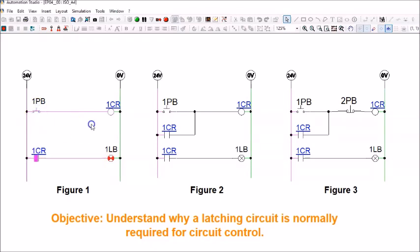In the simulation: pressing the push button energizes the control relay and turns the light on; releasing the finger immediately de-energizes the coil, the contact opens, and the light goes off. This means you must keep pressing the button to keep the light on — which is troublesome. I want a more intelligent circuit where I press the push button once, release it, and the light stays on.